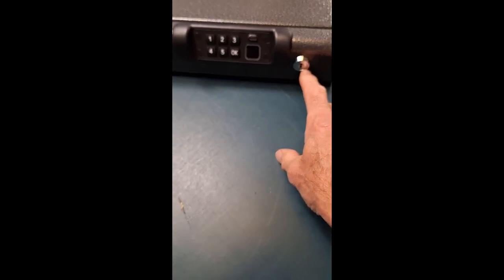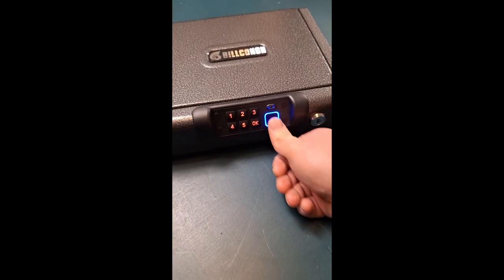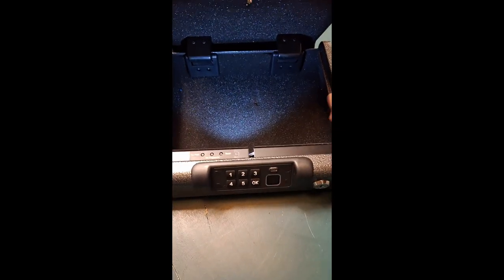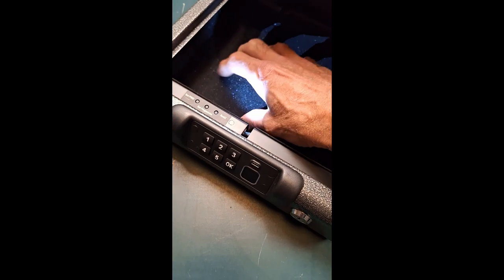There is a key, and then there's a combination, and then there is the thumbprint — and I'll open it with the thumbprint. As you can see, it pops right open. On the inside, it is lined with soft foam on all the walls as well as the top. It does have an LED light inside it as well, as you can see — it's lighting up my hand.